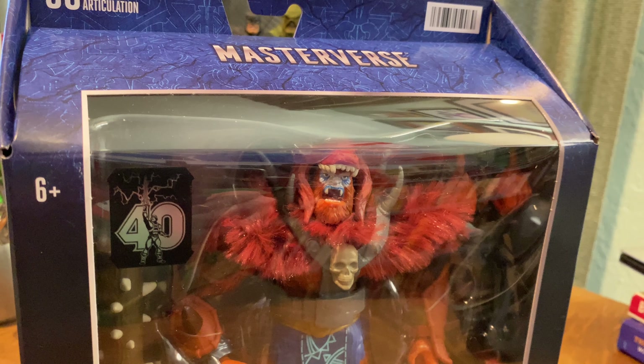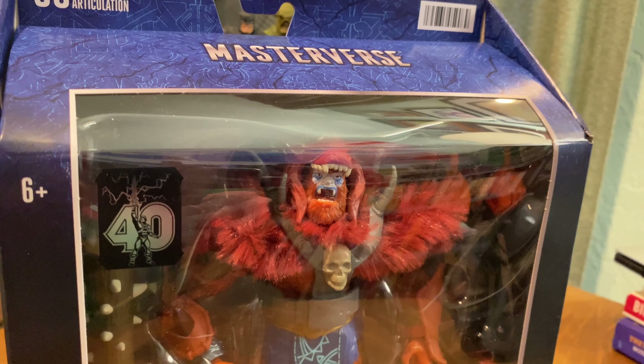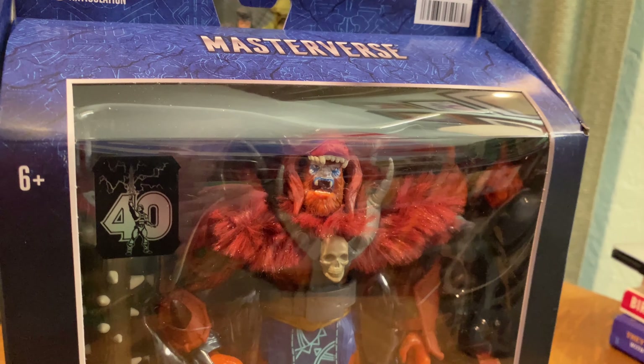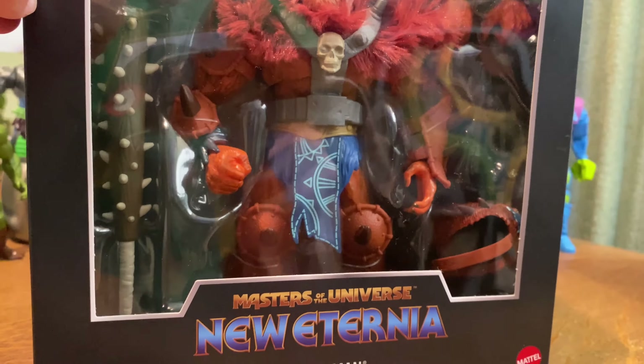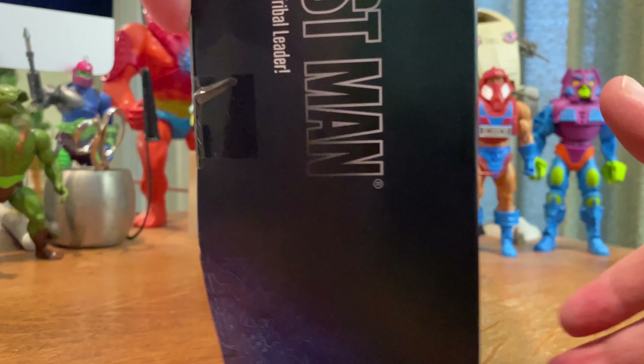Hello friends of Skelevator, thanks for tuning in again. Today we're going to be looking at the Masterverse New Eternia Beastman. If you like these videos please click like and subscribe and click that little alert button so you can be notified each time a new video pops up.